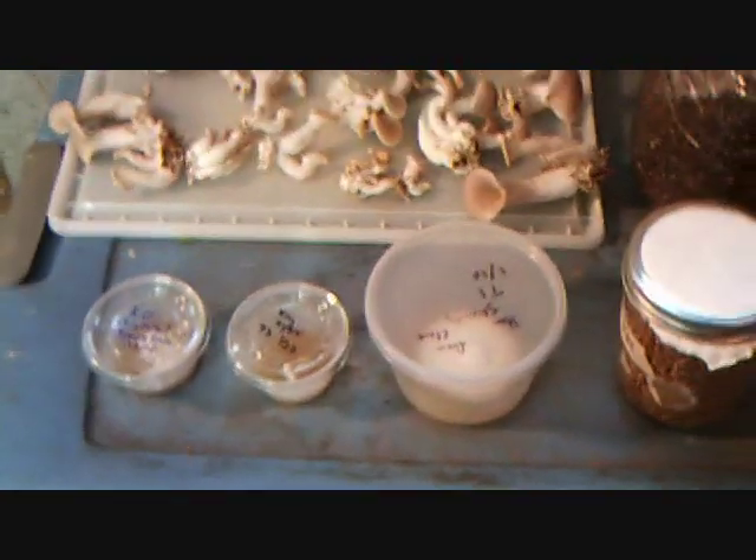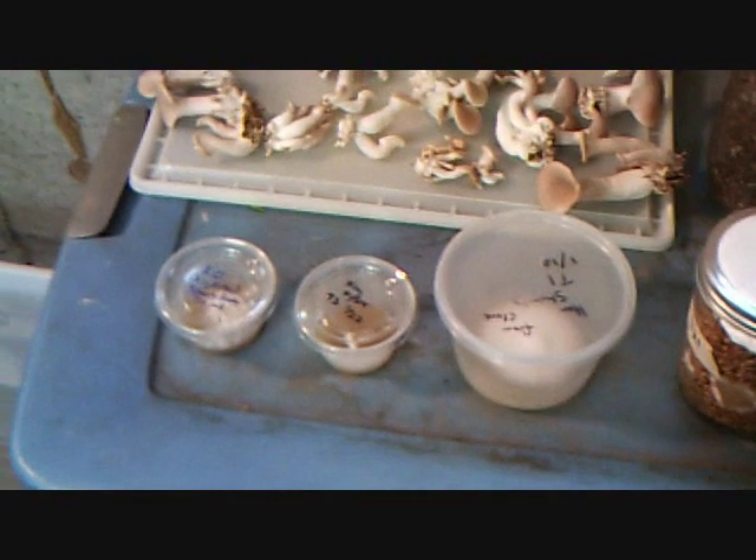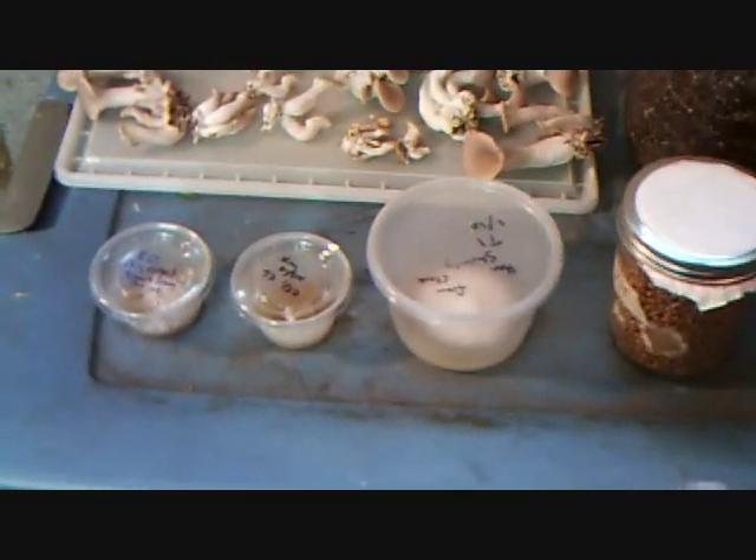Welcome back, everybody. I'm doing a little update on the mushroom growing here. I've had a few questions about the progression of cultivation, the steps it takes to actually get finished mushrooms.